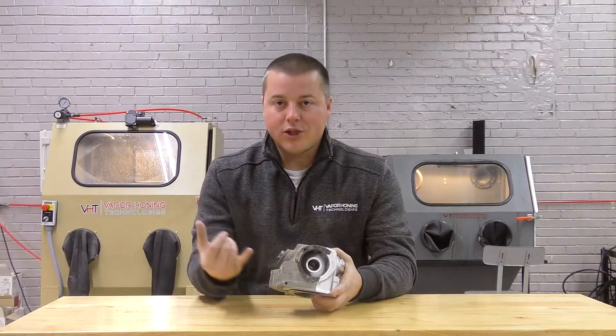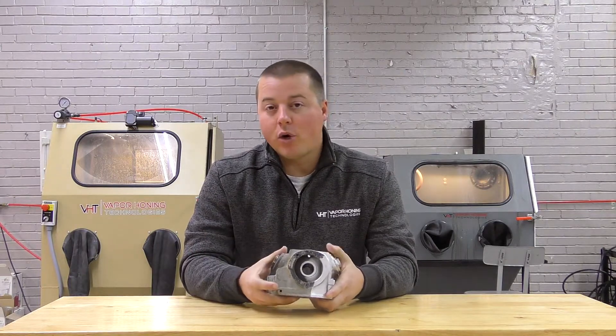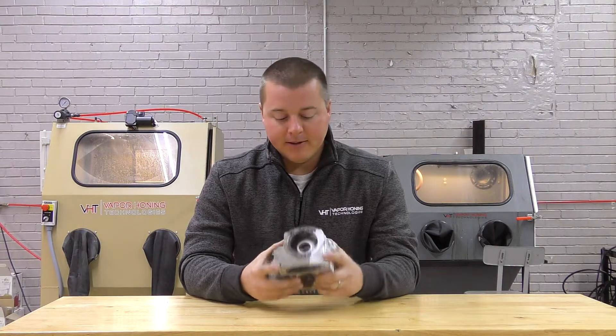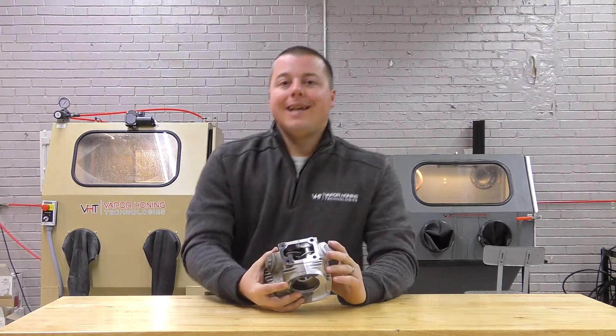What this is going to tell you is if you wrench on anything, maintain or build anything, vapor honing can be used in your business or your hobby. Hands down, there's no question about that. We've proven this week in and week out.